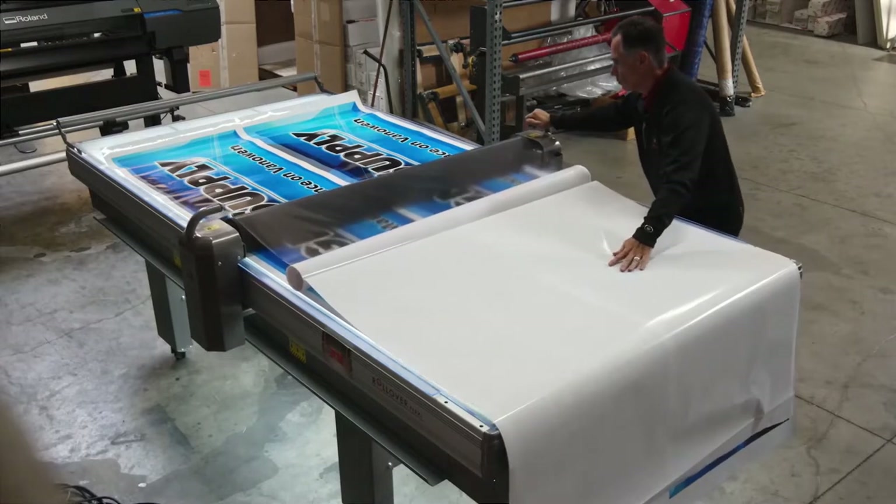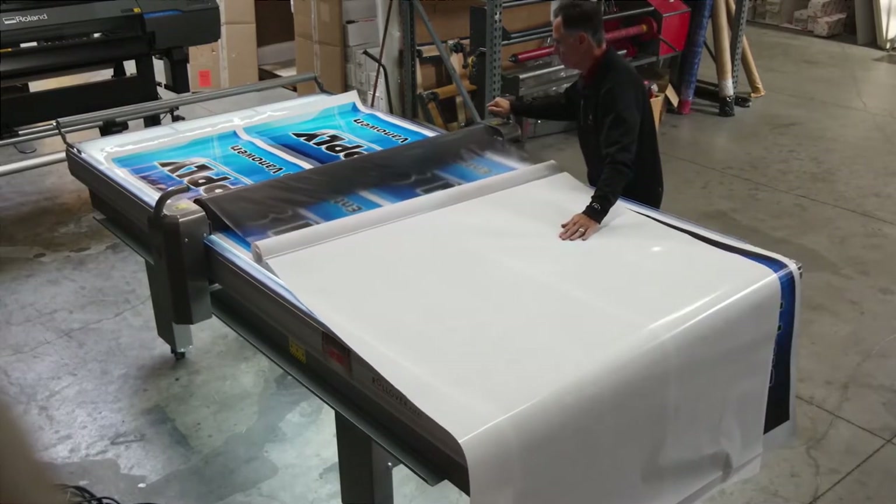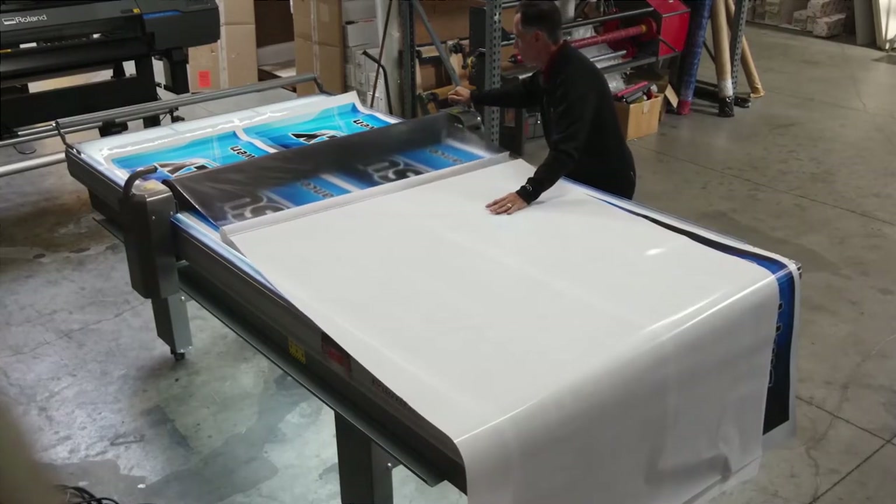If your workspace is behind a 36 inch door opening, a tilting mechanism can be employed to safely turn the table on its side and get it through the doorway, and then tilt it back on its feet when inside the room.